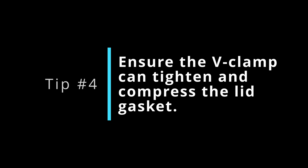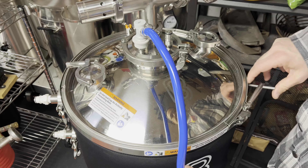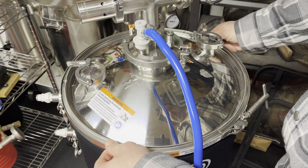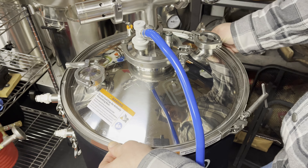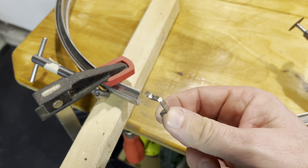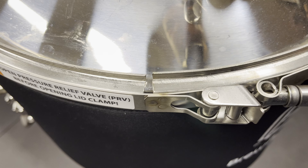Tip number four: make sure the V-clamp can actually tighten and compress the gasket. I went through three different clamps, none of which could get this thing to hold any pressure. One of them, even with the T-bolt turned all the way to the end of its travel on the threads, still didn't tighten enough — the clamp could spin freely around the lid, indicating no sealing was taking place. I ended up cutting a piece of the clamp off to get a little extra travel on the T-bolt, which helped but was limited since it then ran out of threads, preventing further tightening.